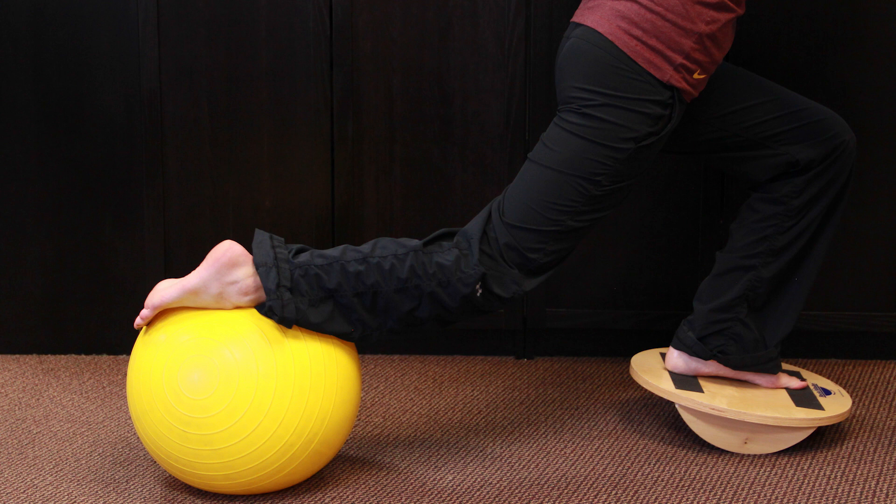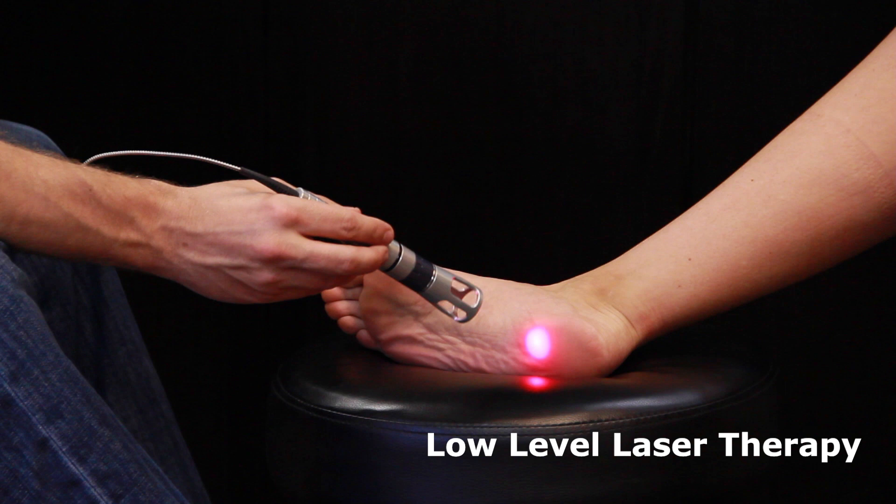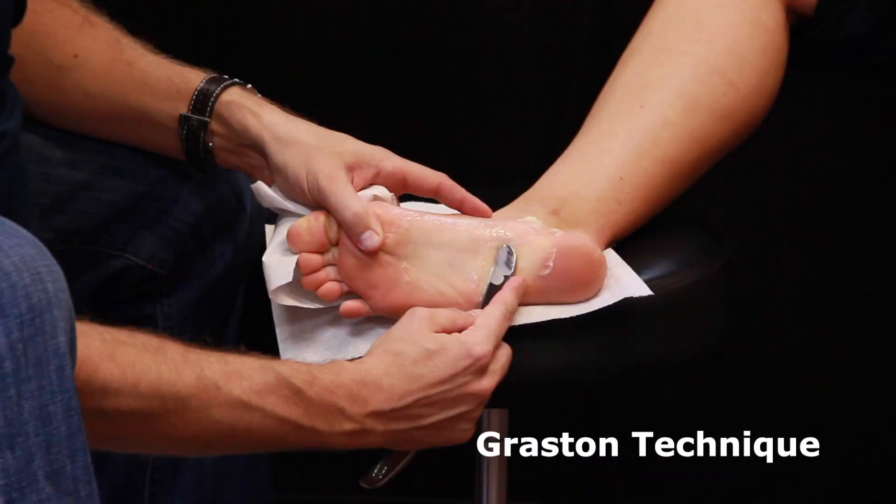We may also add strengthening exercises for the foot, ankle, knee, and hip if there is any weakness in your walking or standing gait that's affecting the heel. We'll also use advanced treatments like low-level laser therapy to speed up repair and healing and decrease inflammation, or the Graston technique to stimulate fibroblasts in the tendon to make it heal and repair as fast as possible.